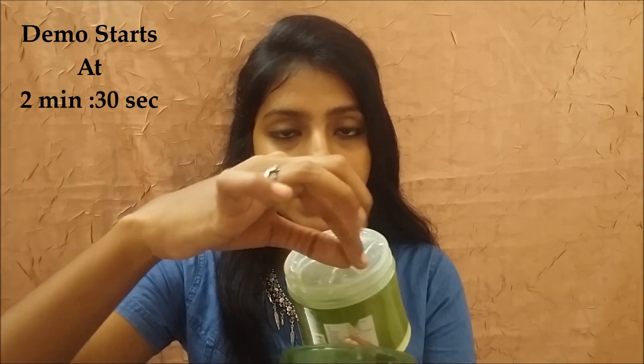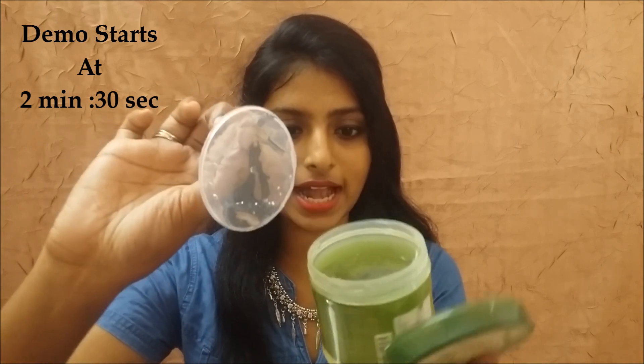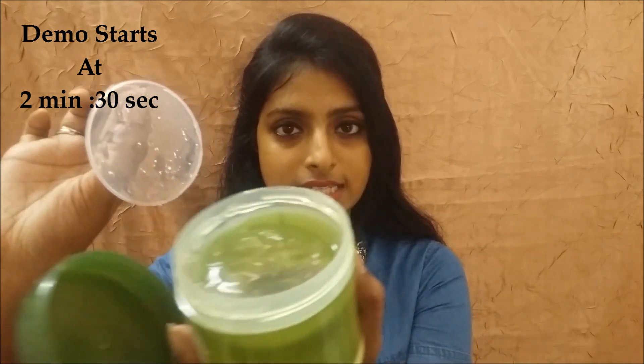The product I'm talking about is this Damian Bamboo Gel. I got this online from Nykaa and I purchased it during the Diwali sale, so it was around 20% off. This is a brand from The Face Shop. This is how it comes — in a transparent plastic cover — and this is how the gel looks inside.